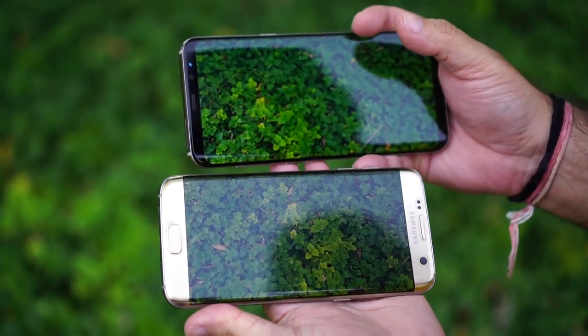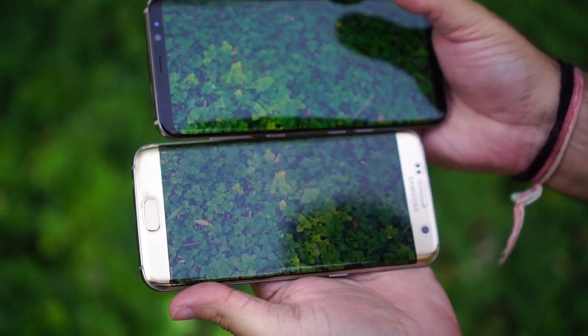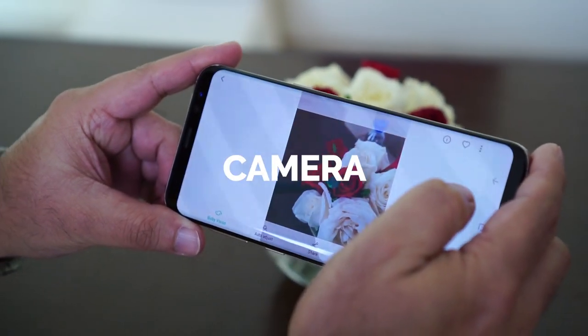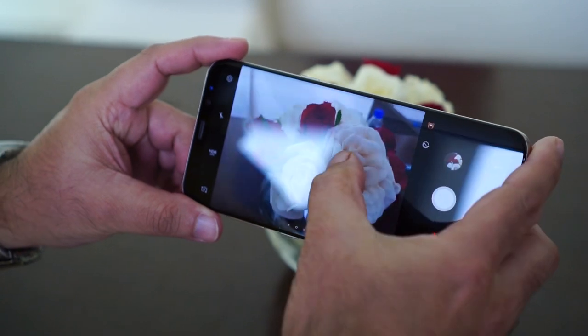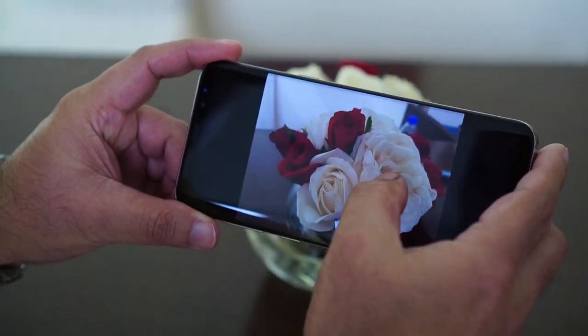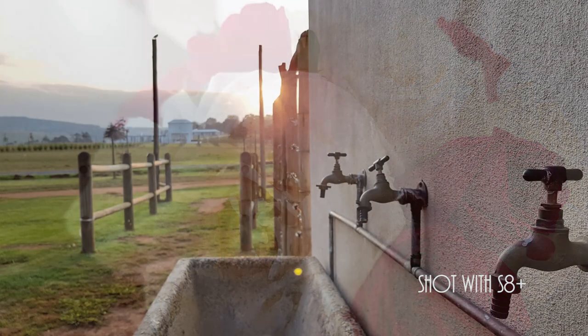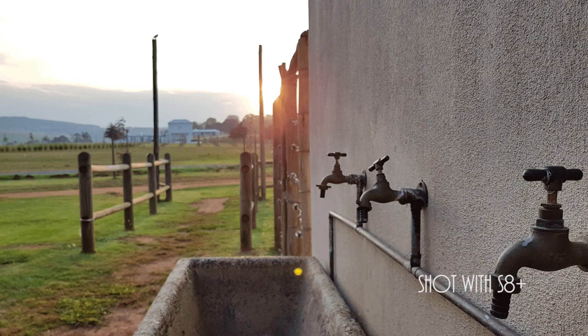If you are using the S7, you can upgrade to the S9. The camera hardware is 12MP for the rear, and you can improve the front camera to 8MP. However, the hardware alone is not enough — the software optimization is what makes the picture quality better.